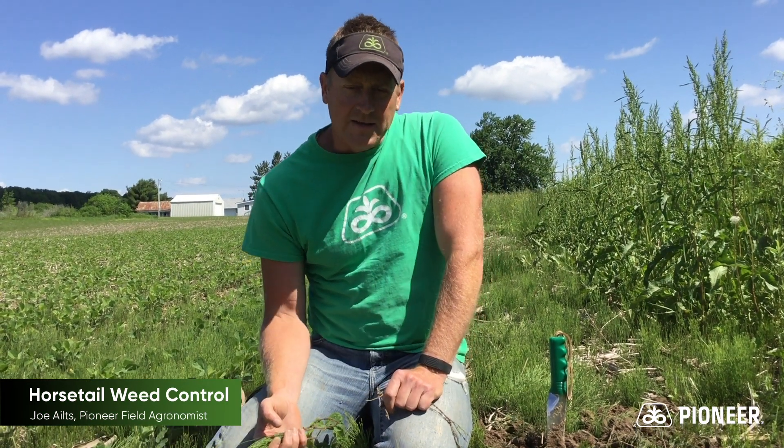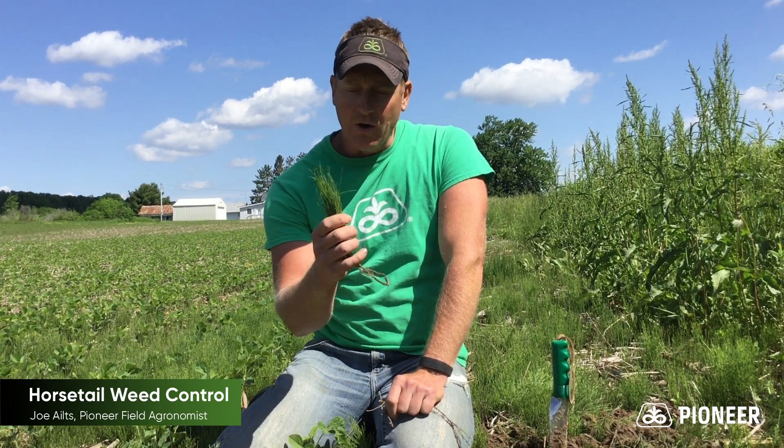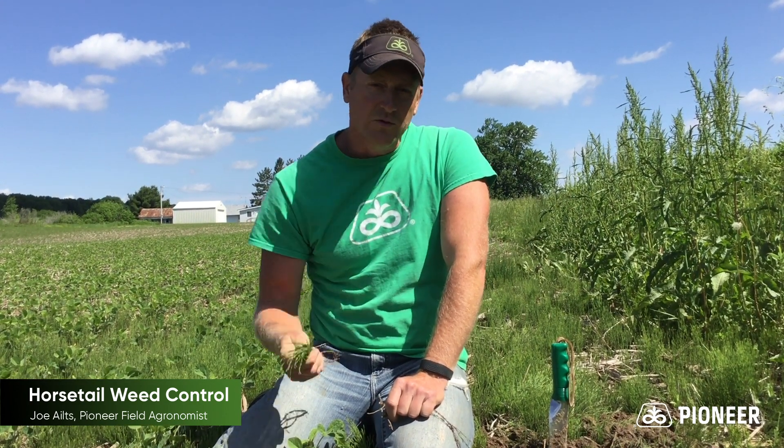Hey there, field agronomist Joe Ieltz coming to you from Western Wisconsin. In this video, we are going to talk about horsetail control using the Enlist herbicide management system.